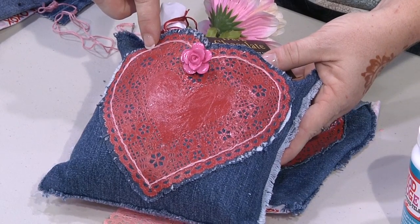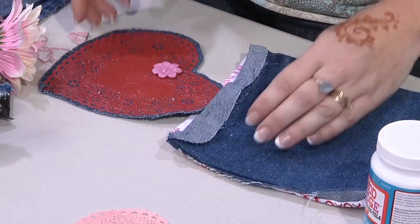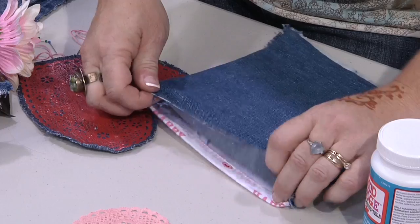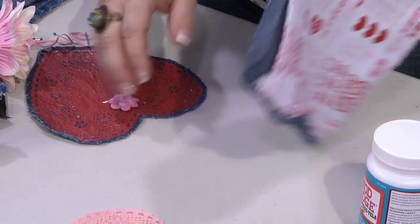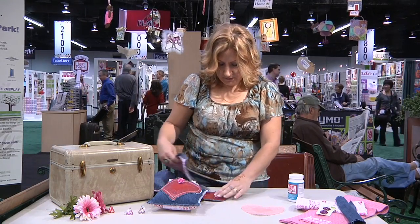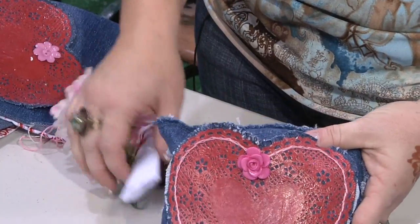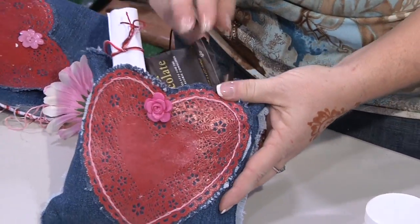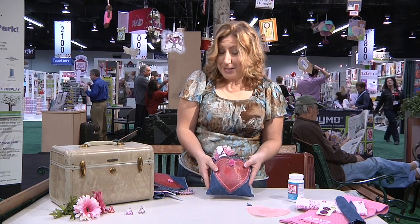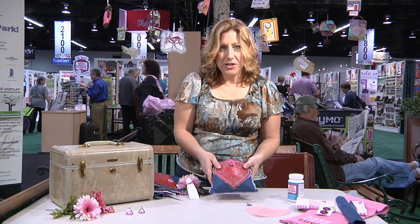That little heart is outlined in an accent thread, and what you're left with is a little pocket. Then I stuffed it, removed the pins, folded that raw edge up, stitched along the back, trimmed it, and fringed it like I did the other. When you're finished, you have a little Valentine pillow with a pocket where you can put a special note, a little Valentine's snack, a little flower, or if it's for the man in your life, maybe the remote control — whatever might get you a little Valentine's attention. And you have upcycled, repurposed, and done a little messy Mod Podge for a Valentine's surprise.